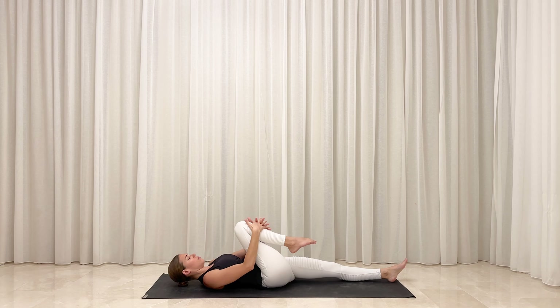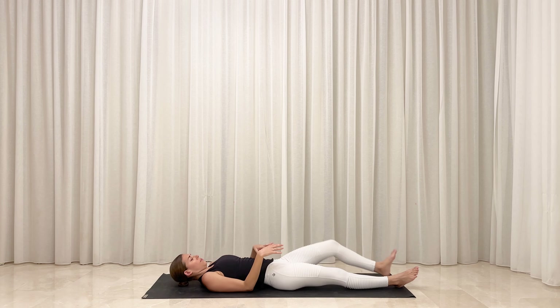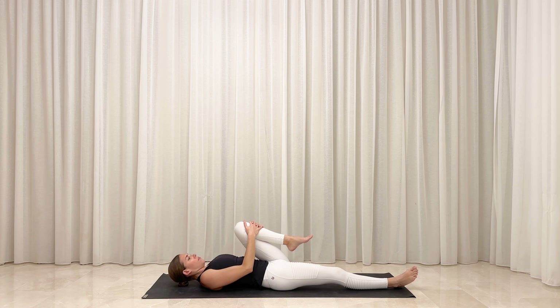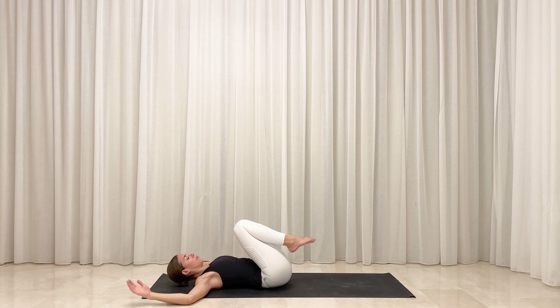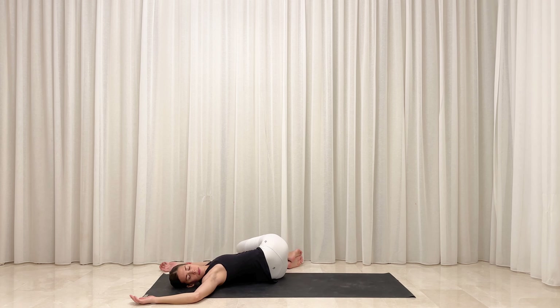Stretch your left leg out long and draw your right knee toward your chest. Wrap your hands around your shin and hug your leg in closely. Start to slow your breath. Inhale deeply. Exhale, gently release your right leg and hug your left knee toward your chest. Soften your lower back down toward the floor. Inhale deeply. Exhale, hug both knees in toward your chest. Open your arms out wide in line with your shoulders and then bend your elbows to create a cactus shape. Slowly release the weight of both of your knees toward the left. Option to turn your head toward the right. Let your shoulders sink down into the floor as you soften into your twist.